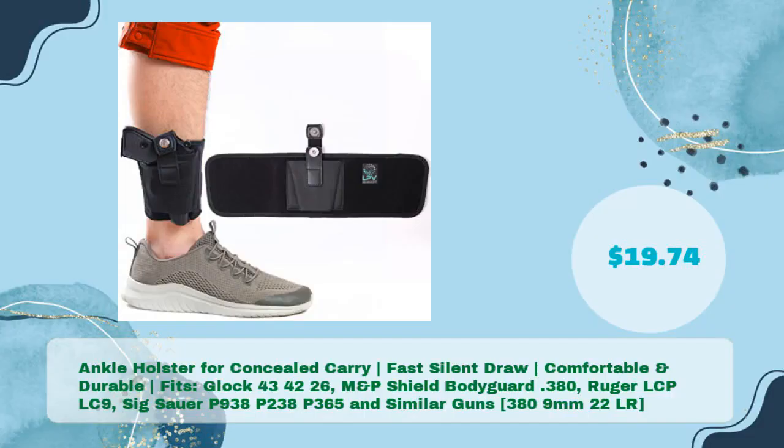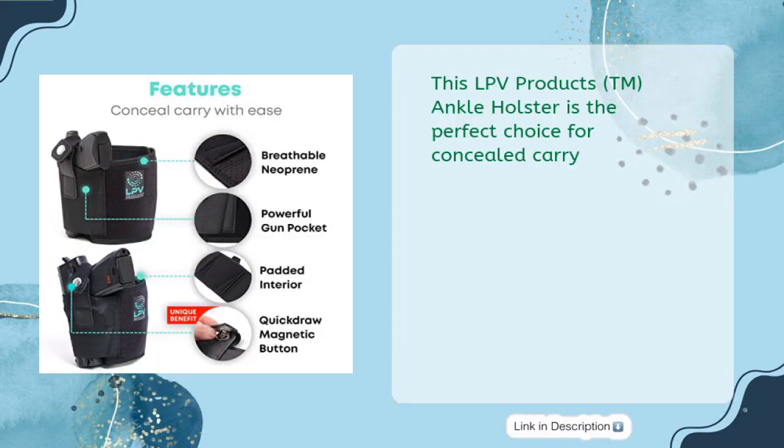Ankle Holster for Concealed Carry — Fast, Silent Draw, Comfortable and Durable. Fits Glock 43, 42, 26, M&P Shield, Bodyguard .380, Ruger LC, PLC9, SIG Sauer P938, P238, P365, and similar guns in .38, 9mm, .22LR — in just $19.74.